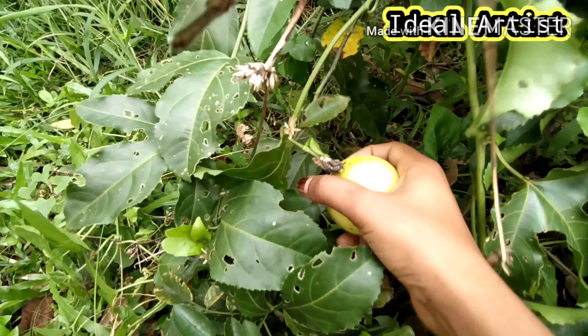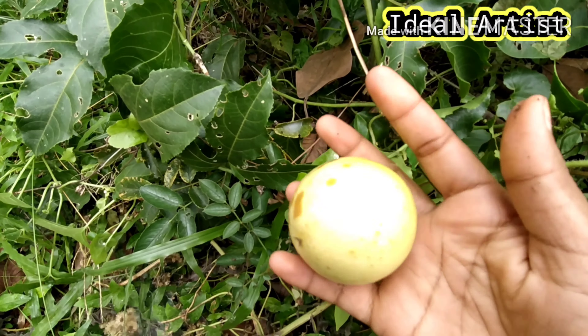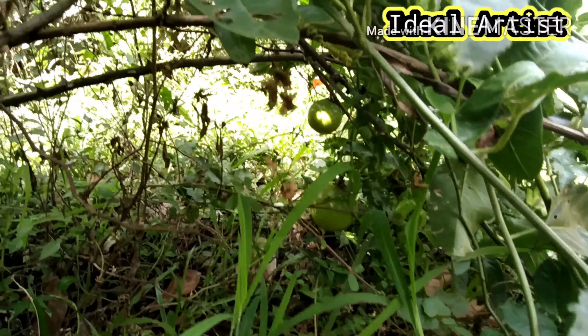There is a small passion fruit. I don't know where it is. There is a new seed. I'm not sure I'm going to taste it.